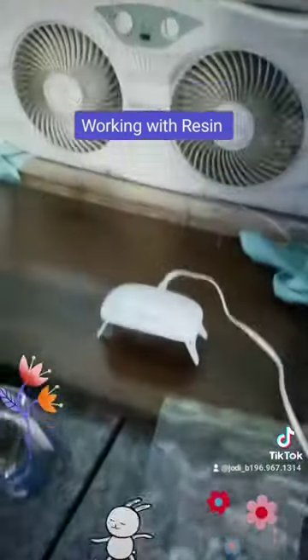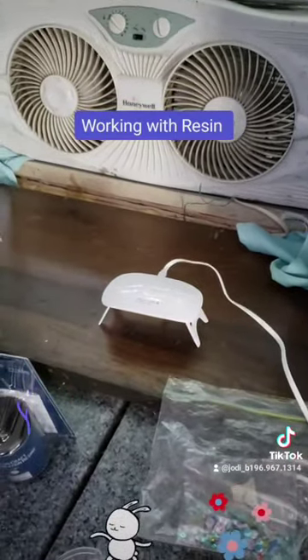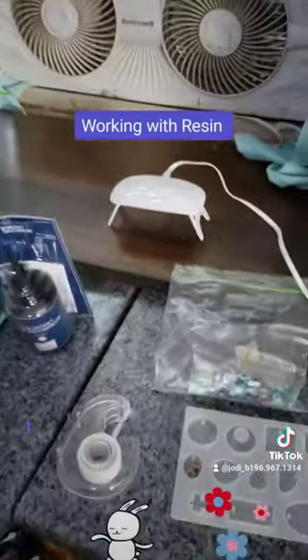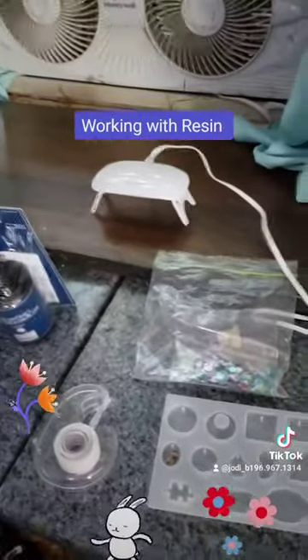Always make sure you work in a well ventilated area with resin. It's toxic. Also wear a mask if you do not have adequate ventilation. Very important.